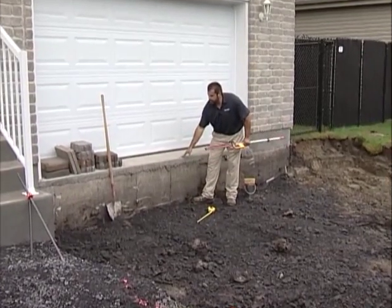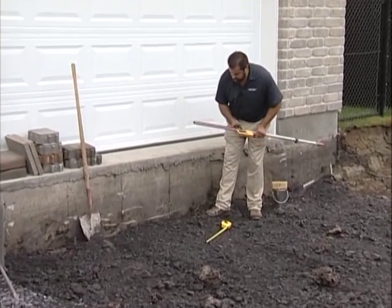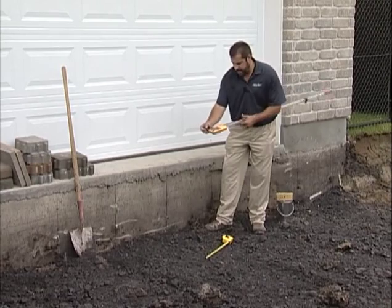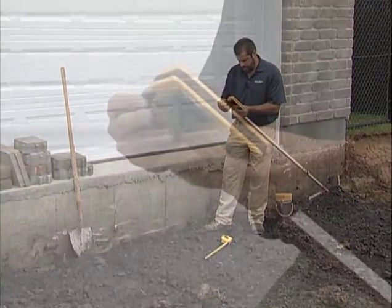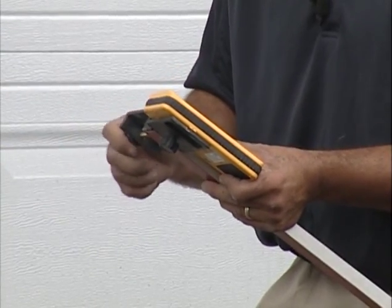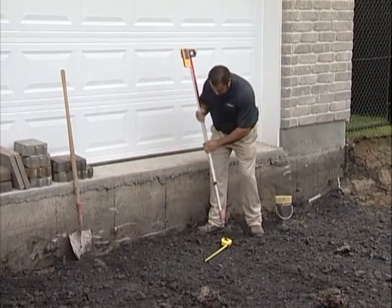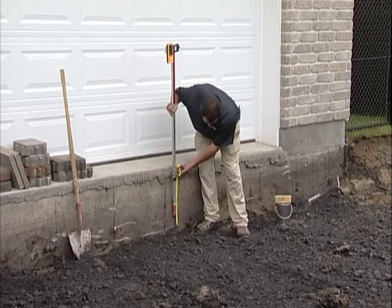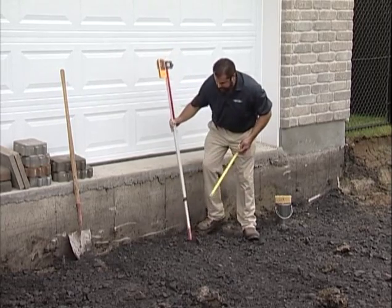I got 00 here as my threshold. I know that my excavation is 23 and a half. I'll take my stick up to minus 19 and then I'll add four and a quarter with my tape measure to make sure that my excavation is at the proper depth.